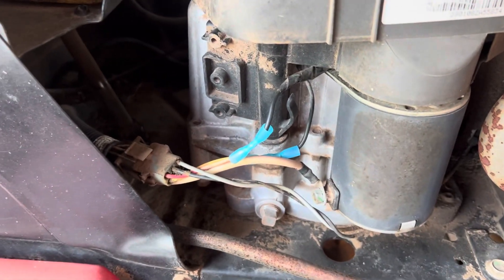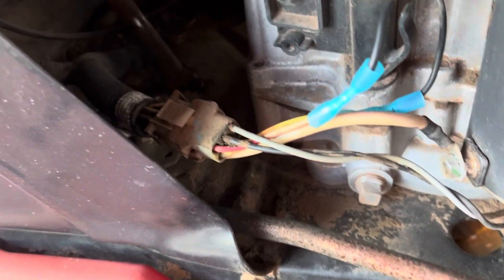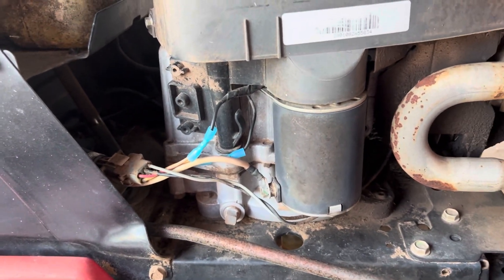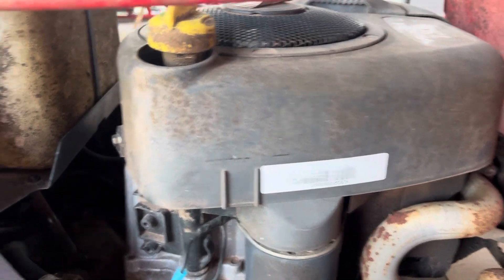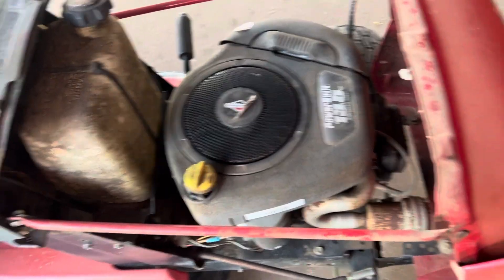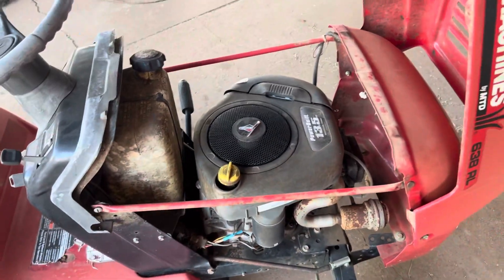I went through and found some bad wires, respliced them — that plug is a little janky — but still no charge. So I'm going to remove the shroud, remove the flywheel, and have a look at the stator and go from there.